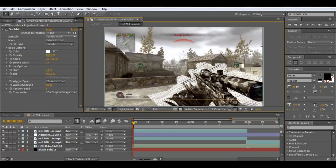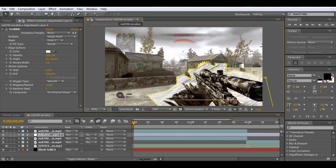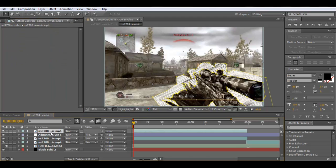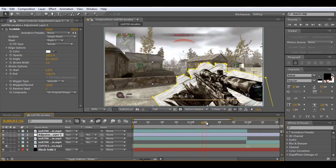Now we've got the basic scribble — it's a bit messy but I can clean it up a little. Get it a bit neater at the top of the gun — that looks a bit better. We've also got the scribble angle, which you can change. You may want it to follow the gun or a different direction. We'll just keep it at 60 for now.